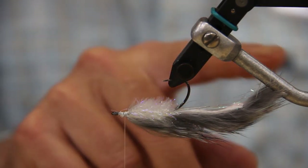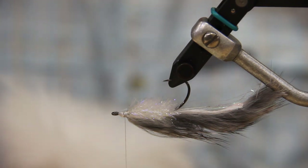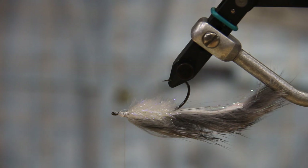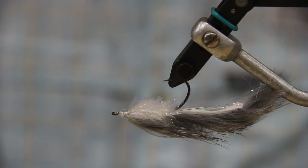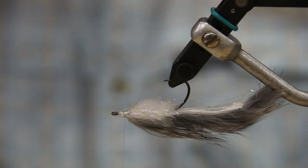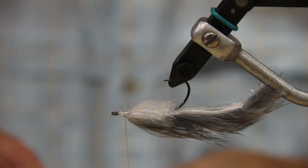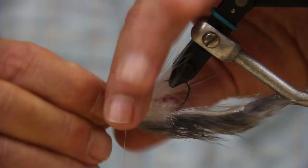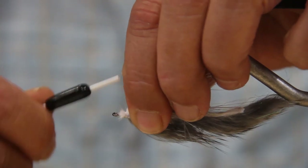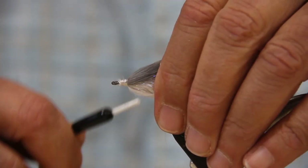The next thing we're going to do is the belly, which is going to be Spirit Ruby UV2 white marabou. Find a good fluffy piece, go through and get rid of the stuff you don't want, and strip off some of the excess material. We want this to go back past the bend of the hook. Get that tied in tight underneath there, then turn it back upright and take a couple good hard wraps. Make sure everything's lining up right.